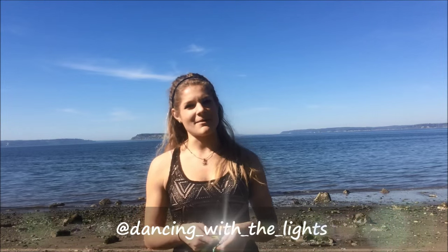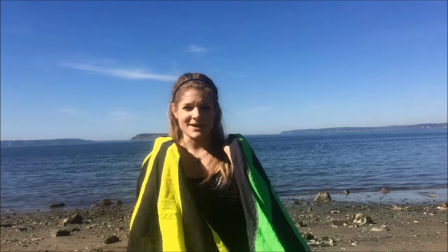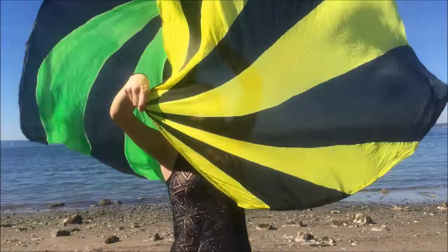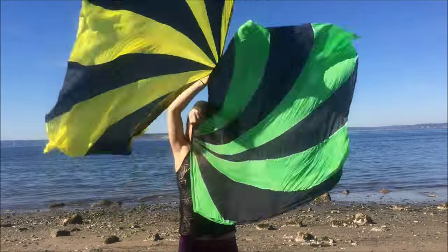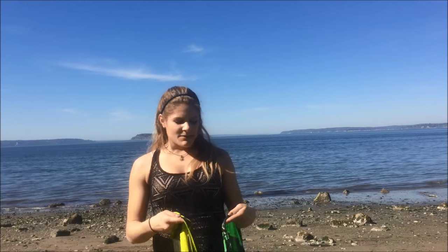Hello, my name is Sarah Sharman from the Emerald City Hoop Troop and today I'm here with a spin flag tutorial. Today we are going to learn a really fun move — it's called the windmill. It's going to look like this. This is a move you can do with poi, you can do with double hoops, and of course you can do it with spin flags. We're going to break this move down and I'm going to show you a variation on it as well.